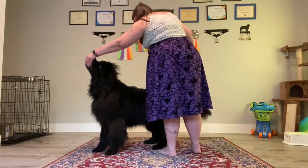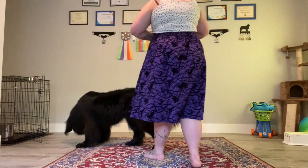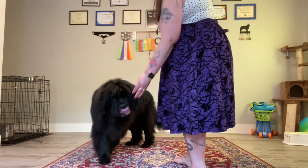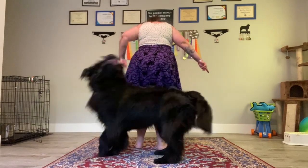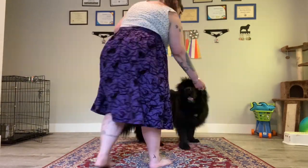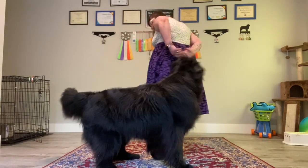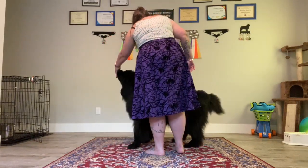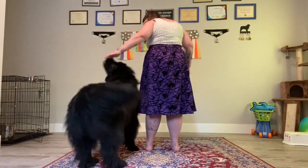I had treats in both hands — lure her back around to the front and treat in the front, keeping your dog's nose right on that treat as they make that turn around you. Giving your verbal pivot cue can help your dog make that flip with their feet. Then again, treat on the nose, lure back around. She's already starting to anticipate this because she knows pivoting really well and she knows the other direction well, so she can see the pieces start to go together.